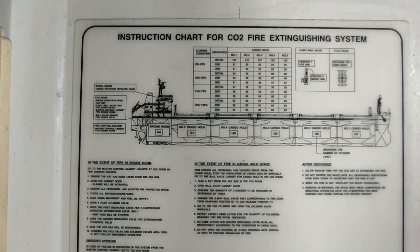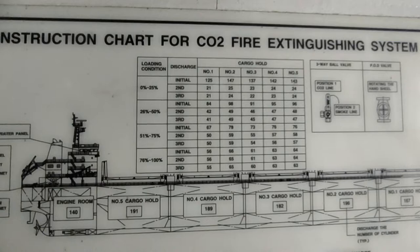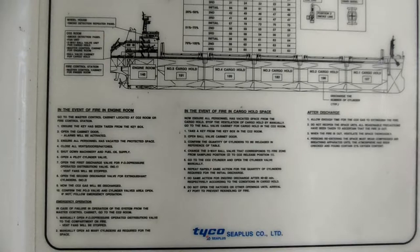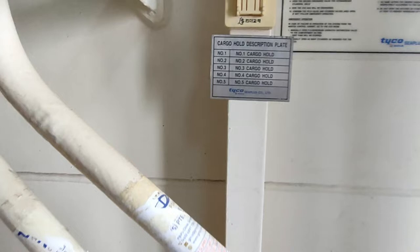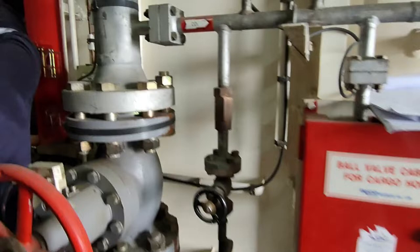Standard instructions are always posted in the CO2 room. The discharge bottle arrangements are indicated on the chart: engine room — 140 bottles; number five cargo hold — 191 bottles; number four cargo hold — 189 bottles; number two cargo hold — 182 bottles; and number one cargo hold — 167 bottles. This chart in the CO2 room is manually operated by disposal.